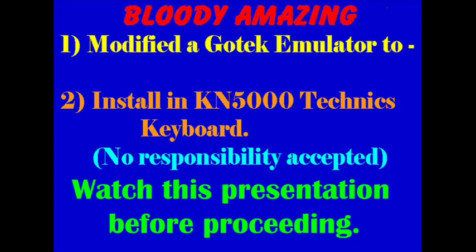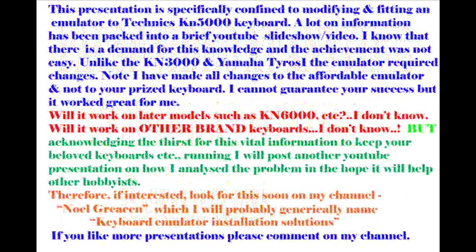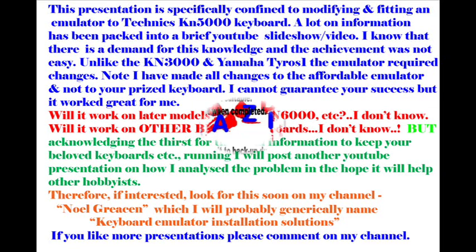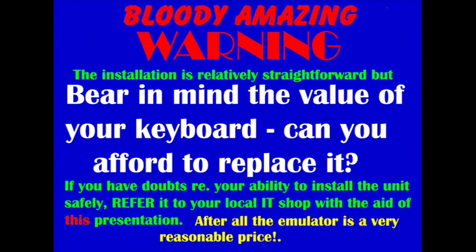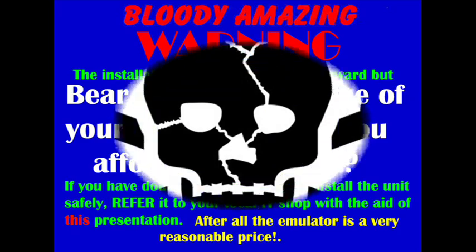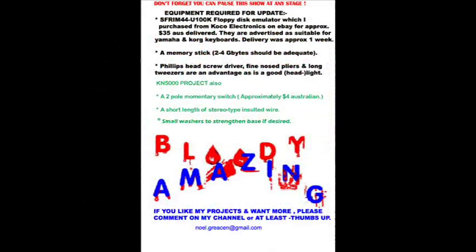Welcome to this fitting of a GoTek emulator into a KN5000. The slides are pretty much self-explanatory — you may need to pause the video, as I've tried to get a lot of information into a small area. We're talking about the advantages and the disadvantages. To me it has been a great project and I hope it works well for you. Be careful of mains power — it can be lethal. Have the power disconnected when you're working.